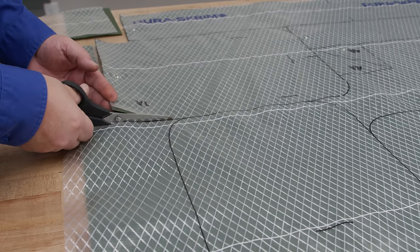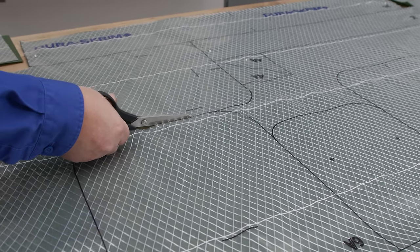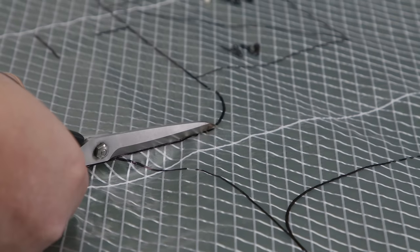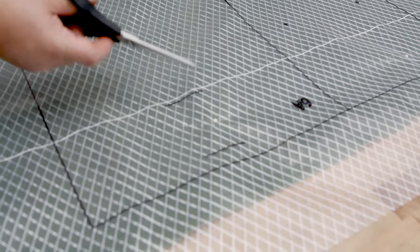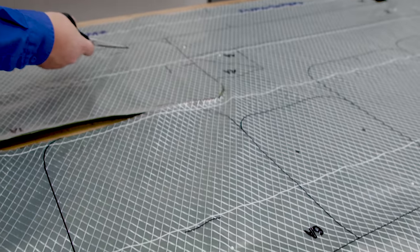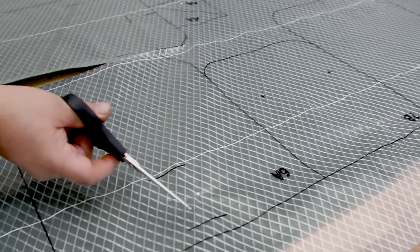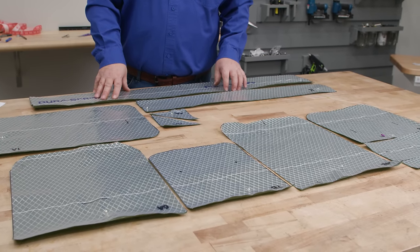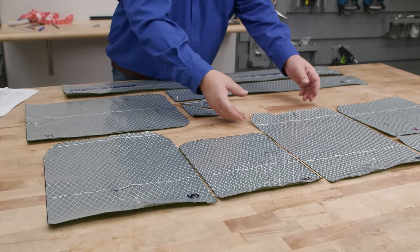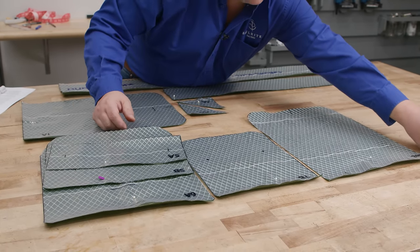I'm just using scissors to cut this, though you could use a rotary cutter as well. You don't have to be exceptionally accurate, just fairly accurate. Marks in the middle of panels should not be cut on — those are marks for specific tasks — so we only cut on the outside lines. All the waxed canvas patterns are now cut out. We'll set them aside, starting with the largest number and layering the preceding ones on top.